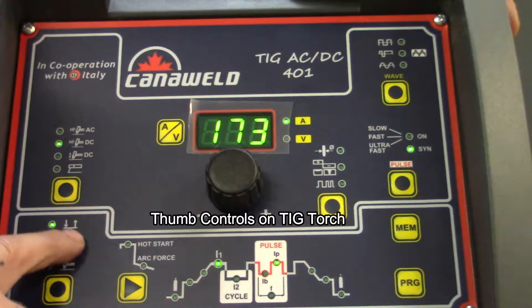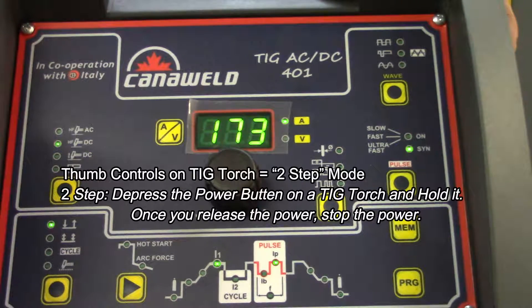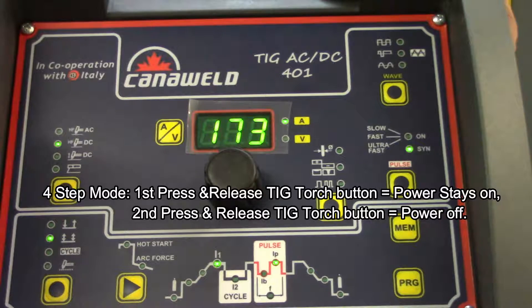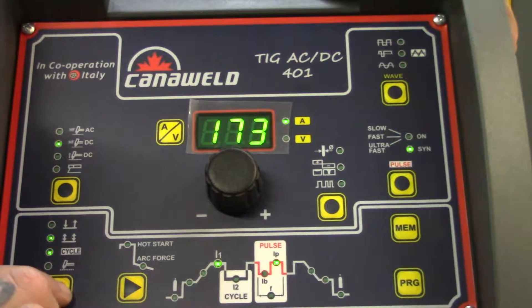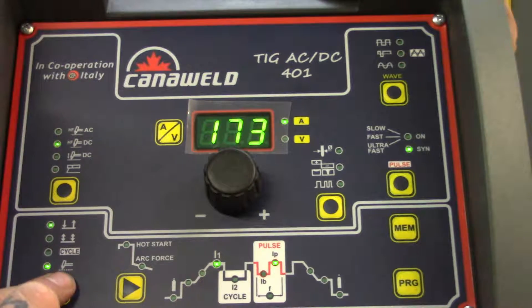Follow along down here. The arrow down and arrow up is for the thumb controls on your TIG torch. Arrow down and arrow up is the same as what we call two-step, which means you depress the power button on the TIG torch, hold it, and you have power — when you release it, power stops. If you go into the double arrows, that means you're in four-step mode: you press and release the TIG button and power stays on; when you're ready for it to go off, press and release again. I like four-step because it lets me maneuver my hand without keeping my thumb pressed on the trigger. Down here we can go into tack welding mode, which is handy for when you need to quickly tack things together.